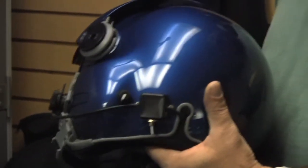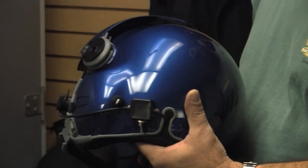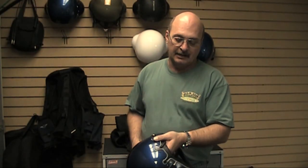Very simple, and we install it for you on the helmet. It's pretty much out of the way — you don't really notice it. Dual impedance selector switch by HelicopterHelmet.com.